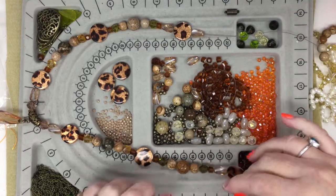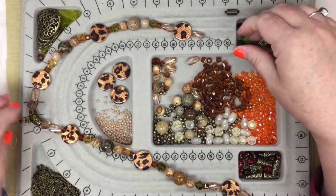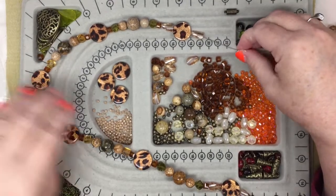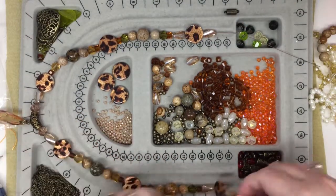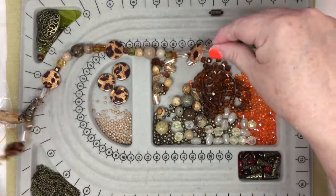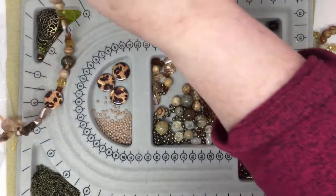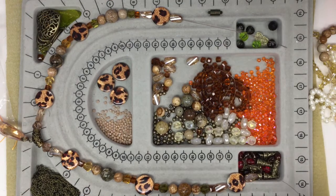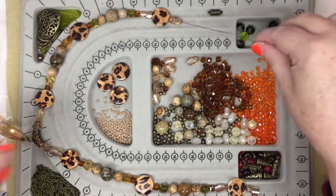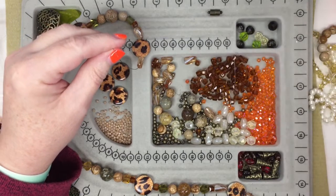I'm just going to hold this up to my neck and see — it could be a bit longer even. Isn't that nice? I shouldn't toot my own horn but I'm damn pleased with this! I don't really know if I want to waste good beads to go around my neck though. Let's look at this again — I'm going to try it on again. Yeah, I just want it a little bit longer. So maybe what I'll do is add — I don't want to add the cubes because they're too beautiful.